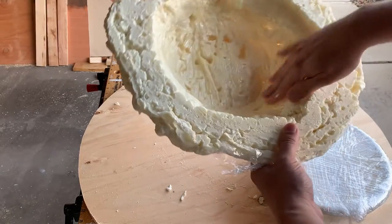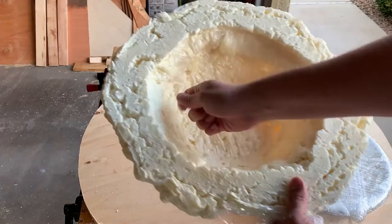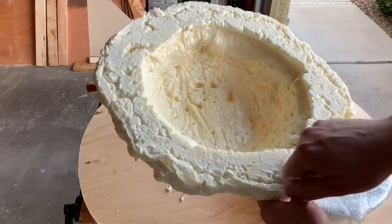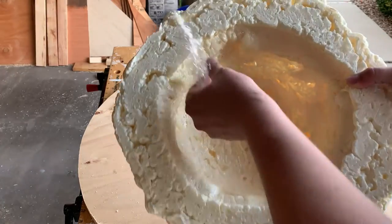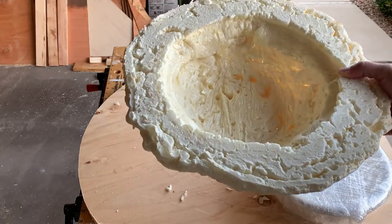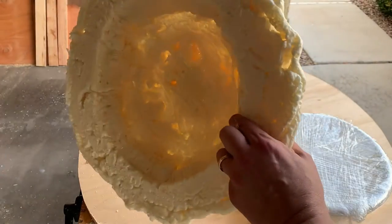Now I have all my areas to put the lighted twinkle bulbs. I just got a strand of Christmas lights that twinkle and I'm going to put it under there and see how it looks.